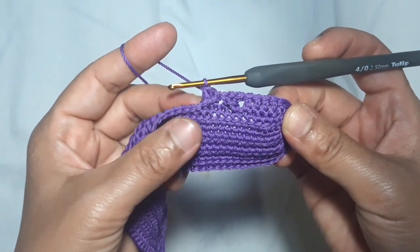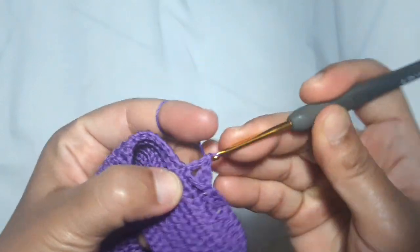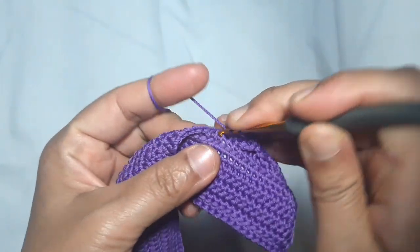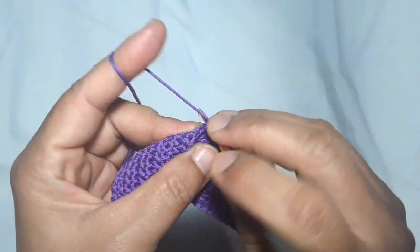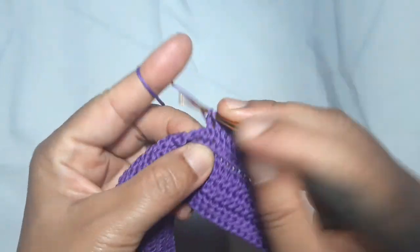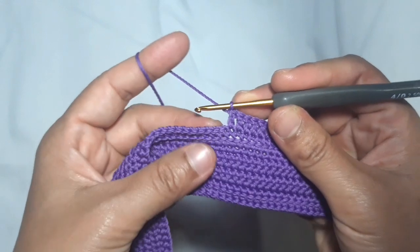This is the lower part of the cross pattern. After that, make 6 double crochets — 1 double crochet in every stitch starting from the next stitch. Then repeat the previous pattern: make the lower part of the cross pattern.